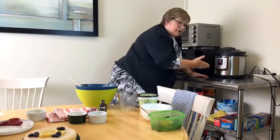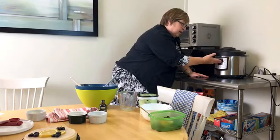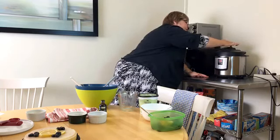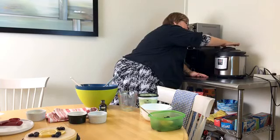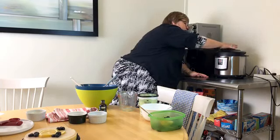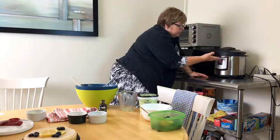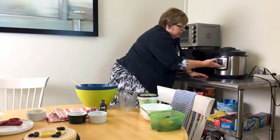If you've never used an Instant Pot before: the pot will tell you when it's starting to steam by clicking on. There's a little silver button in the back and it's important to wait until that button has popped before the countdown begins. It will come to pressure, then you'll see the 30-minute countdown and it will count down while it's cooking.